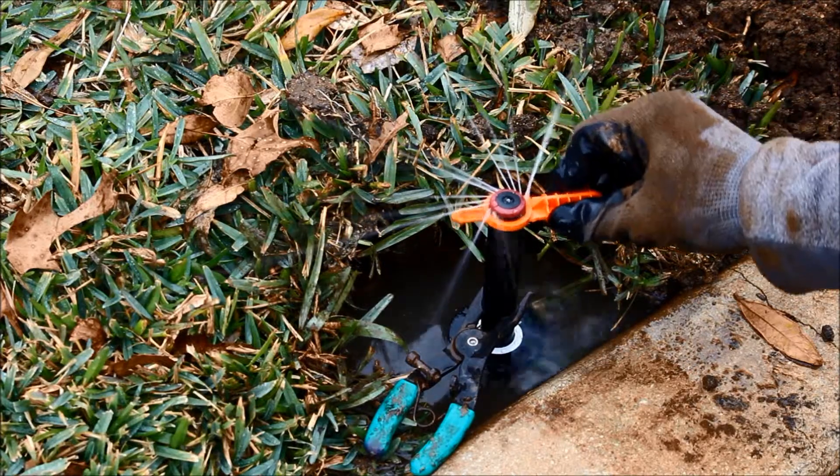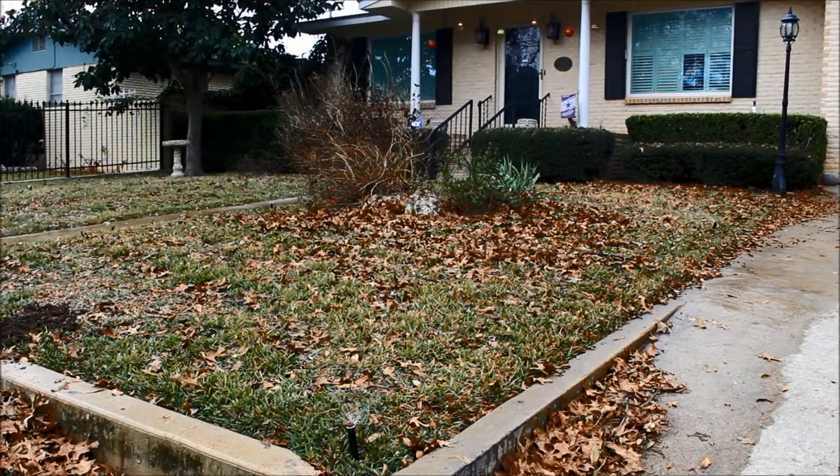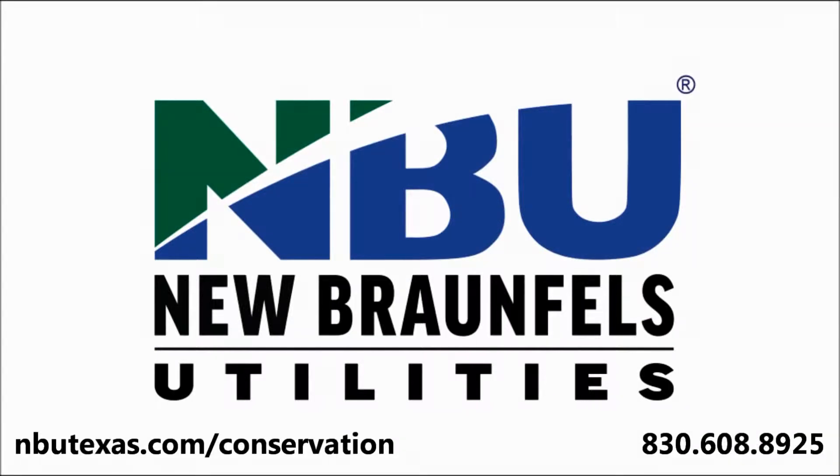For additional information on how to be more efficient with your irrigation system, contact the MBU Environmental Affairs Department at 830-608-8925 or visit us at www.mbutexas.com/conservation.